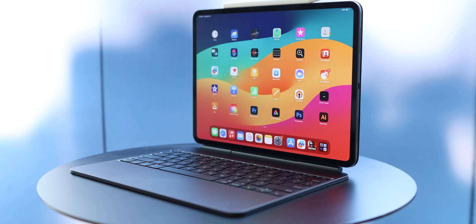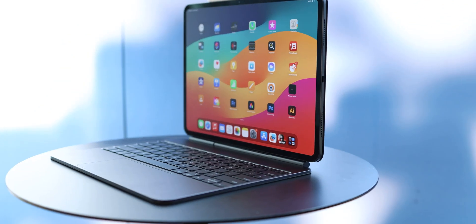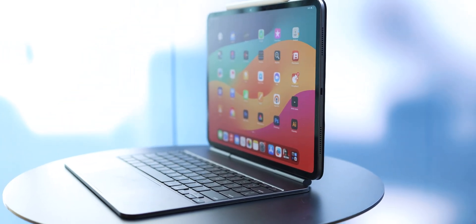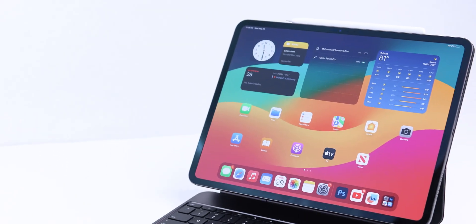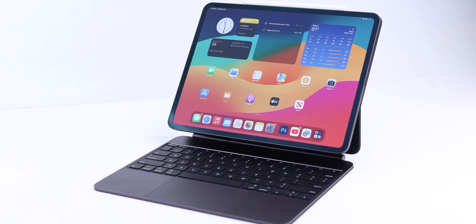Let's talk about the display. The display on this tablet uses tandem OLED technology with a 10 to 120Hz refresh rate and LTPO, which is just beautiful. It goes up to 1000 nits of brightness, and with this OLED display I can say we have one of the best screens ever — I couldn't find anything better than this display on the market.